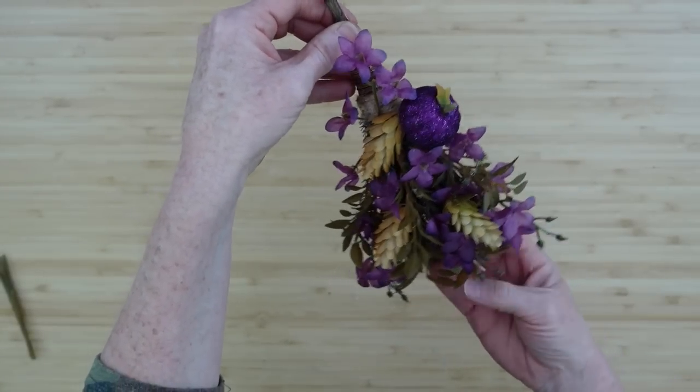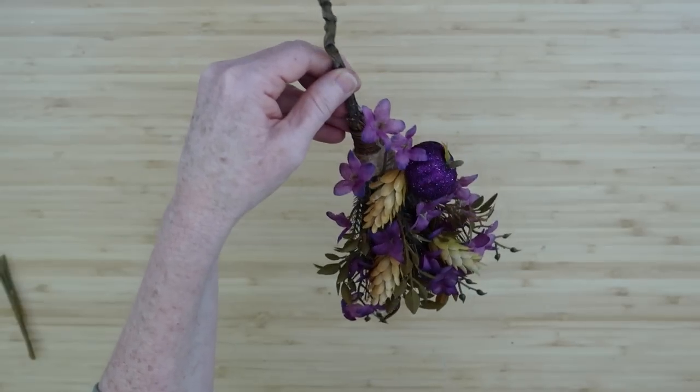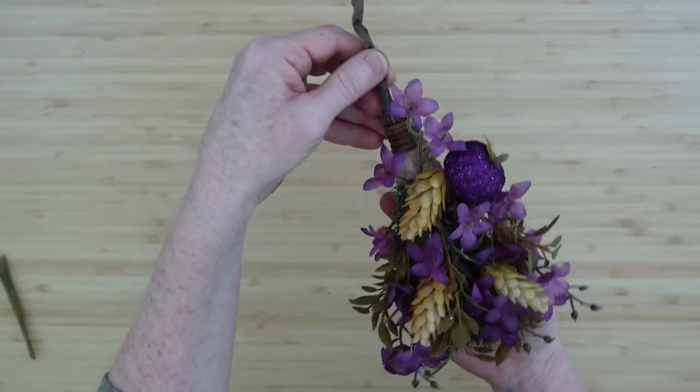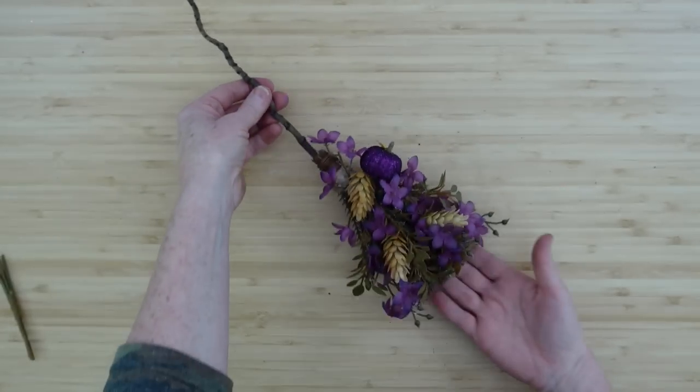What colors do you think you would choose if you did the little brooms? I like the purple and orange for Halloween and fall - I think those are fitting. I really enjoy those colors this year.